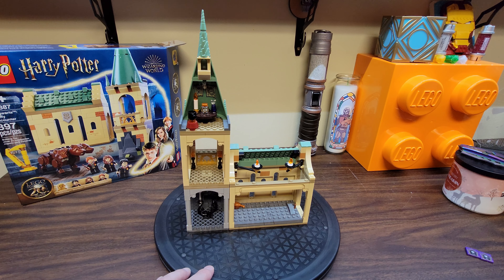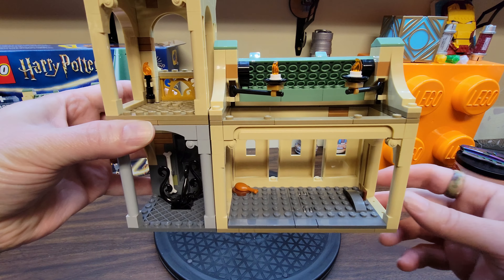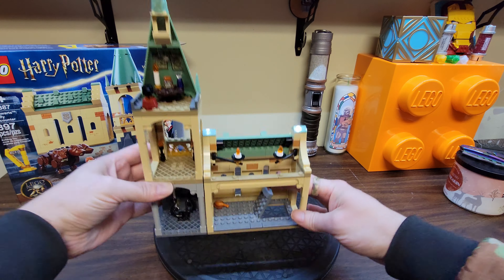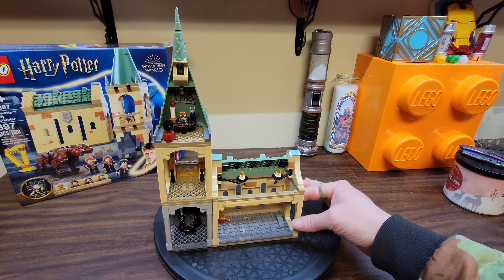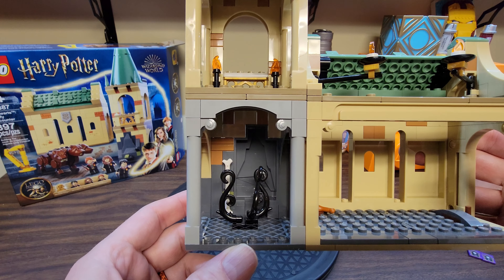If you're like me, you're like, some of this set doesn't make too much sense in the way it's arranged. So you've got Fluffy's chamber, and we have a very clear trap door here that opens into nothing. If your set is on the table, where does that trap door go? Shouldn't that trap door go into the chamber where the plants from the movie were?